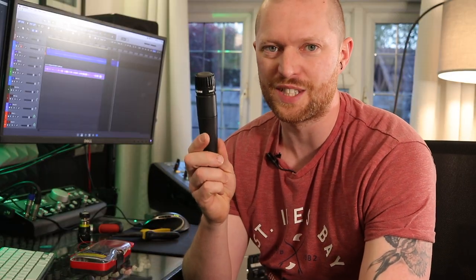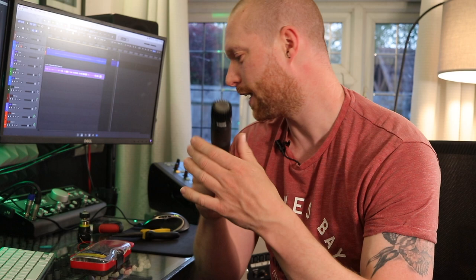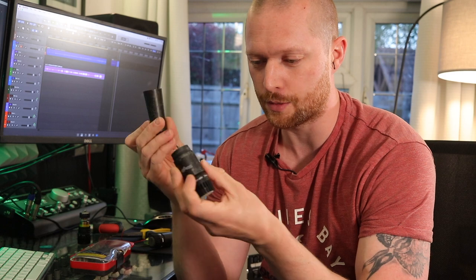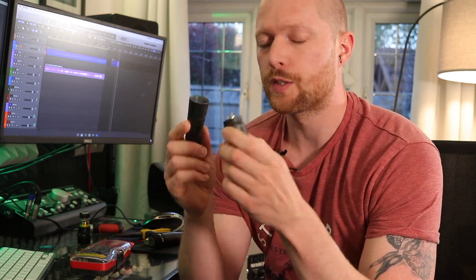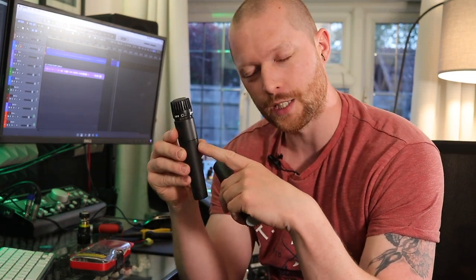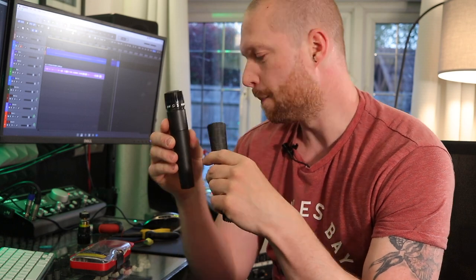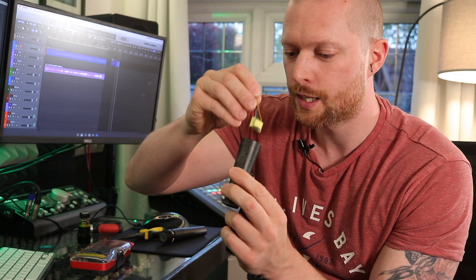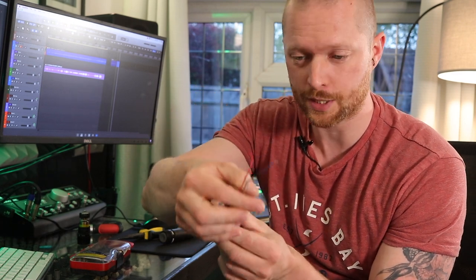I've taken apart my SM57 just to see what colour cables from the transformer go where. The Stagg SDM70 — this is actually an old broken one; the cables have just come off the capsule, I gave it to my kids to play with and they destroyed it. If you take this apart, it has no transformer inside, but in an SM57 there is a transformer in some kind of resin. So we're going to have to put the transformer in this case and keep it there somehow — I'm thinking of just filling it with silicone.